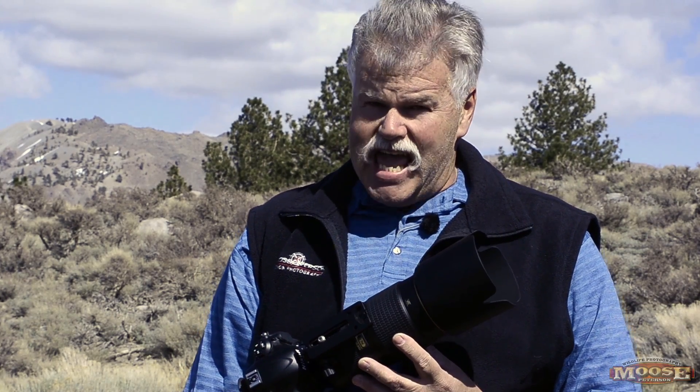Hey folks, Moose here. I want to talk about the new 80-400 zoom. Now this lens is not your dad's 80-400 zoom, not by any stretch of the imagination. There are so many changes — the only thing that is similar is it's made by Nikon and it's 80 to 400. Other than that, it's totally different.